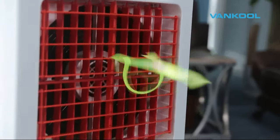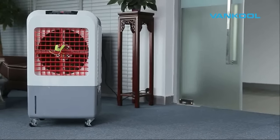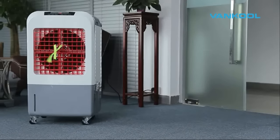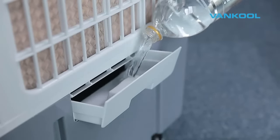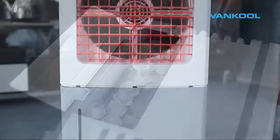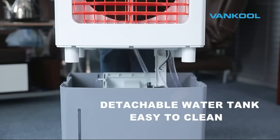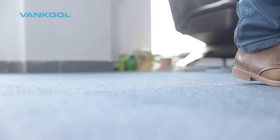Vancoole Evaporative Air Cooler is easy to set up and easy to use. Fill the water tank by pouring water at the side of the unit, and add ice for fast cooling if needed. The detachable water tank lets you refill water faster from a hose and makes cleaning easy. Heavy duty casters allow you to transport the air cooler from room to room with ease.